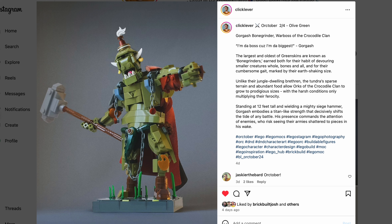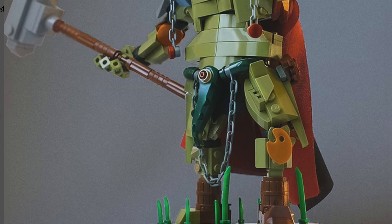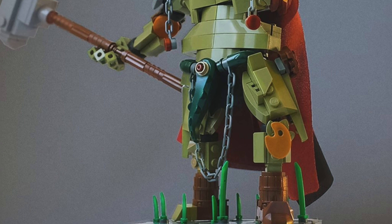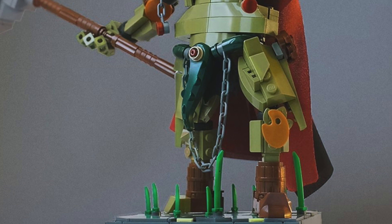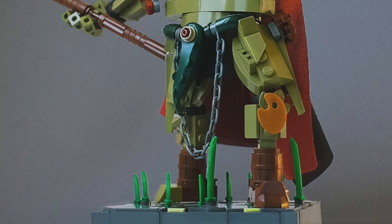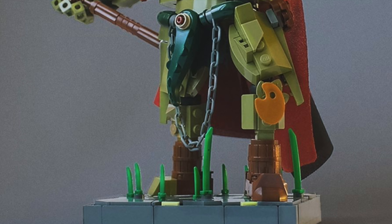So here we have this olive green orc made for October. There's some very interesting parts usage. If you don't know, MPU means nice parts usage. Starting from the bottom, you have a technique using green swords and knives for the grass. You can see a couple of barrel pieces used for the boots of this figure, and on the knee there's an interesting use of the paint palette, then going up on the belt you can see a dark green crocodile tail.